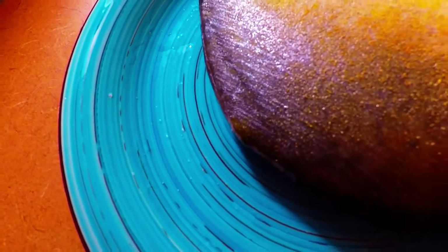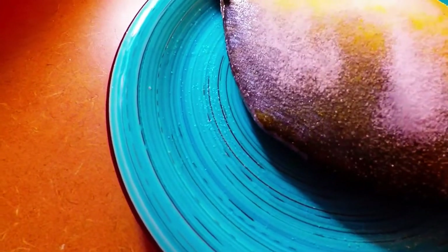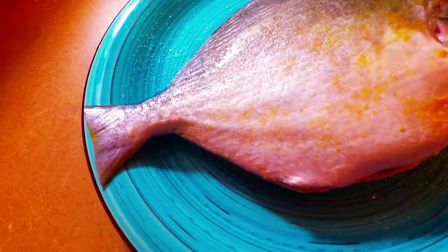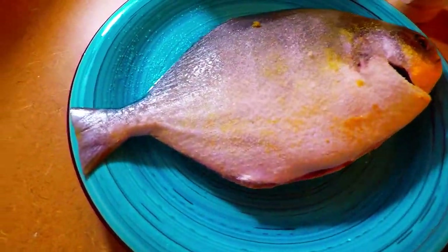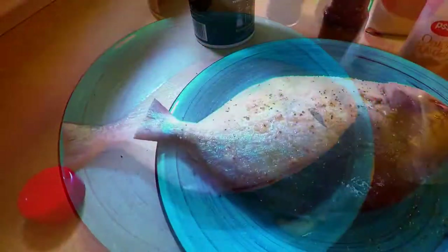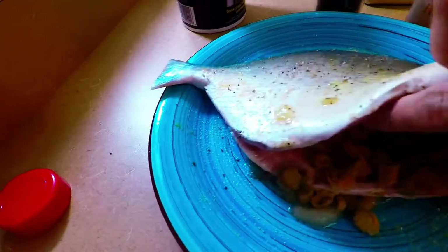Now we're going to place our salt, and of course our onion and pepper. Let it sit for about 30 minutes so that the fish will do a complete absorption.